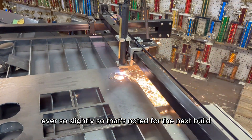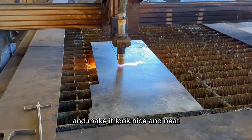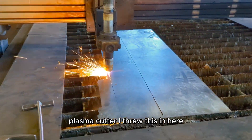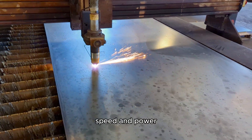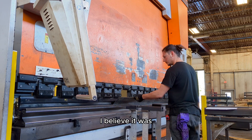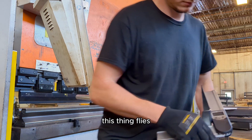Since the two Y-axis motors are not mechanically bound, this allows the machine to rack back and forth ever so slightly — that's noted for the next build. Finally, I'm getting started on some cable management. I'm hoping it's going to tie everything together and make it look nice and neat. Here, I'm plasma cutting out the profile on a larger Messer plasma cutter. I wanted to show you guys the speed, power, and accuracy of some higher-end cutters — these 12-gauge raceways were cutting at 80 amps and around 160 inches per minute. This thing flies.